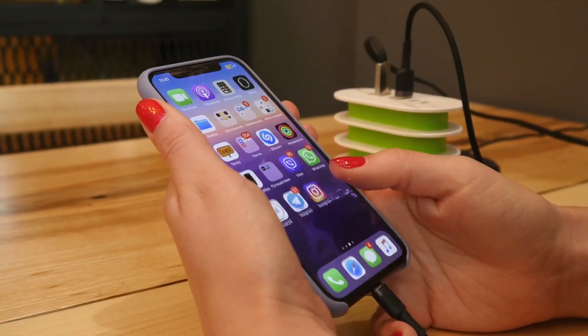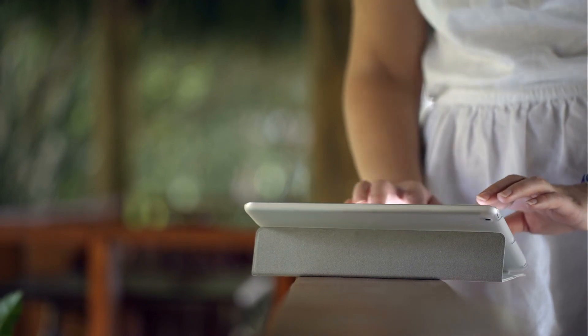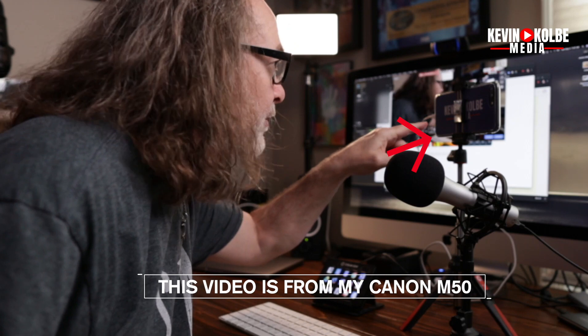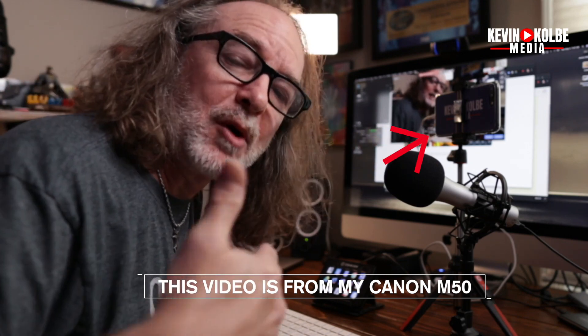It is the simplest app I've ever seen. You buy it, you download it, and it turns your iPhone or even iPad into a webcam by giving you a clean feed output. I've actually been shooting this video with my iPhone right there using the Shoot app, going through Ecamm Live. You can use it for live streaming, but I also use it to record videos. I'm showing this on my M50 just so you can see what it looks like.